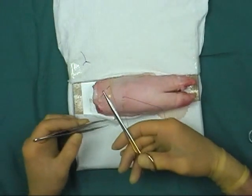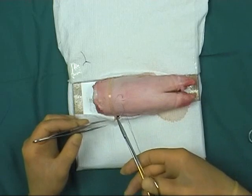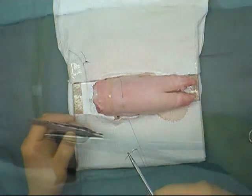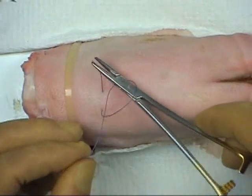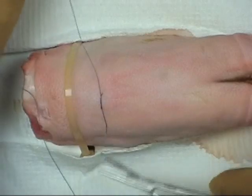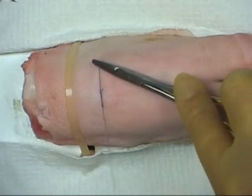As the suture is pulled through, it is essential to keep the needle in view. You can either use the forceps to pull the suture or use your little finger to take up the slack. The suture is then tied using an instrument tie. Form the knot on the side of the wound so that it does not interfere with the healing process.